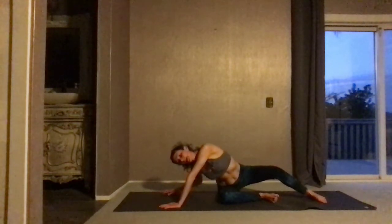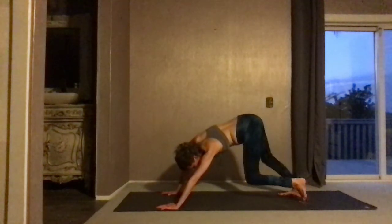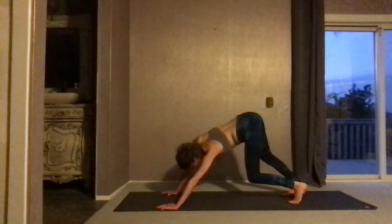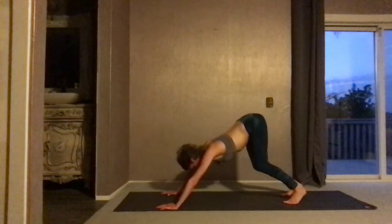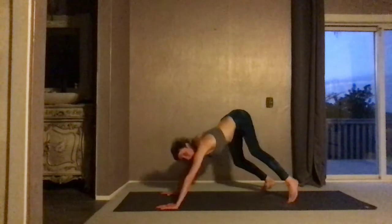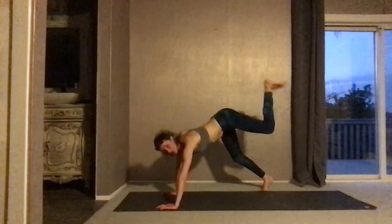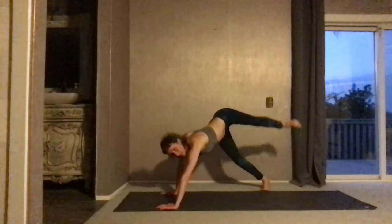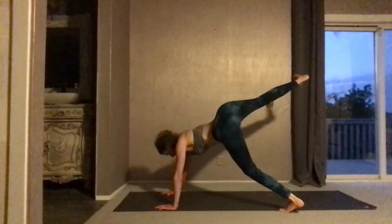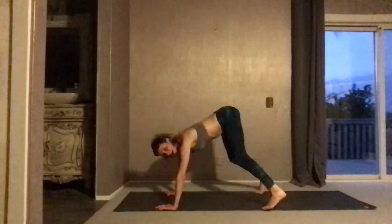Bring your left hand to your mat, right hand comes to your mat, and lift your way back to your feet. Pedal out the knees and hips. Step the right foot off of your mat. Bend the left knee forward and pick it up out to the side — not up towards the back, out to the side. Left foot comes down. Pick up the right out to the side, open. Switch it out, opposite side.